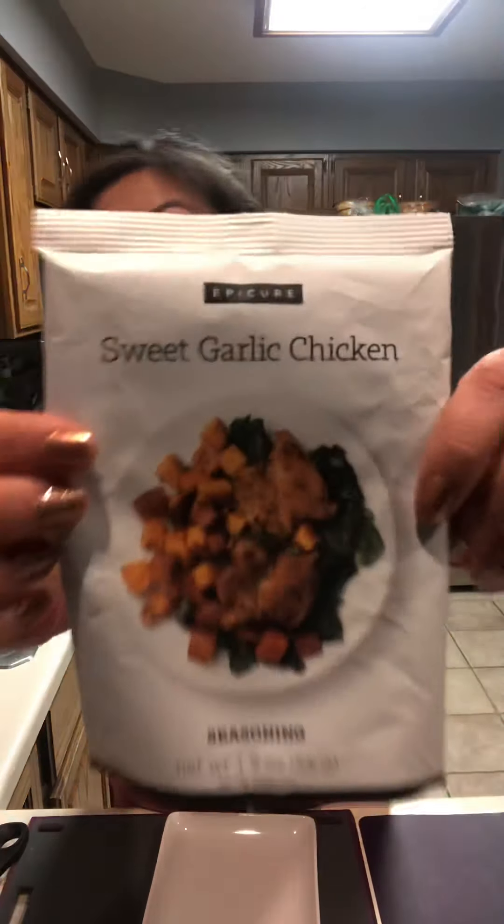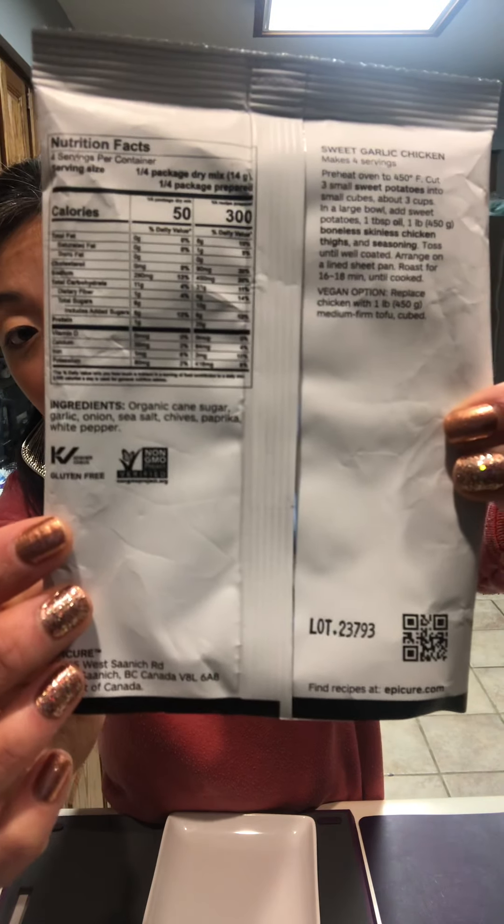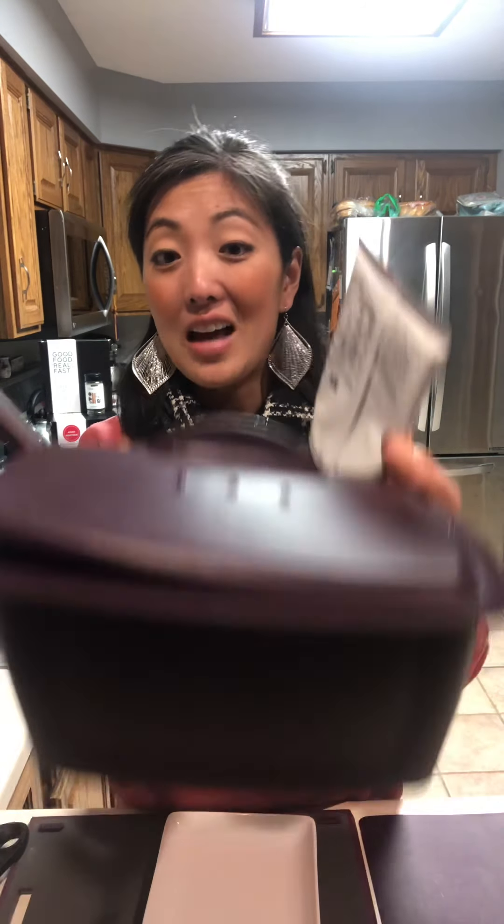Tonight we made the sweet garlic chicken — who doesn't love sweet potatoes and chicken? I love that on the back of all of your meal solutions, not only can you make these on your stovetop or in the oven, but you can also make it in the time-saving multi-purpose steamer, which I used tonight.